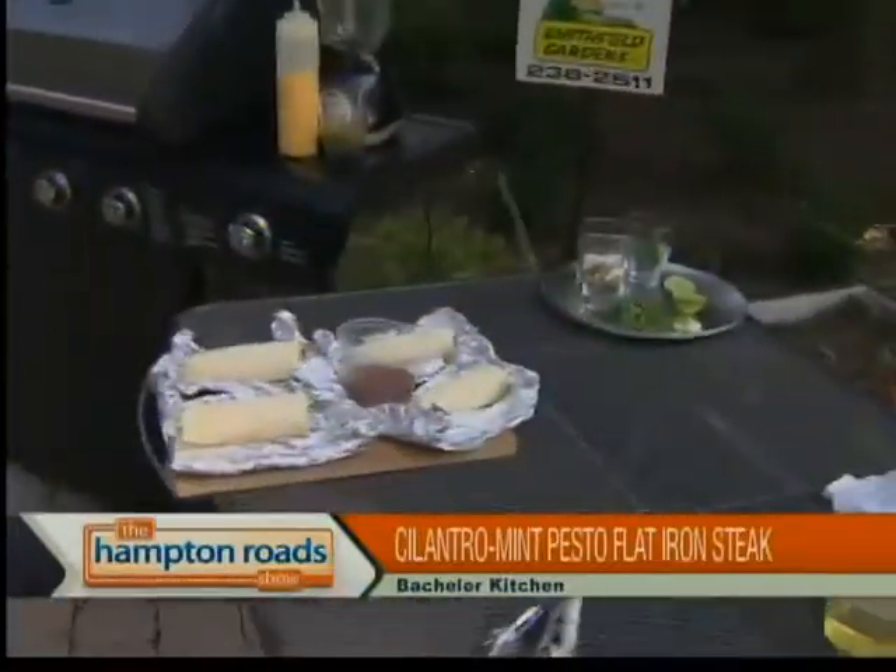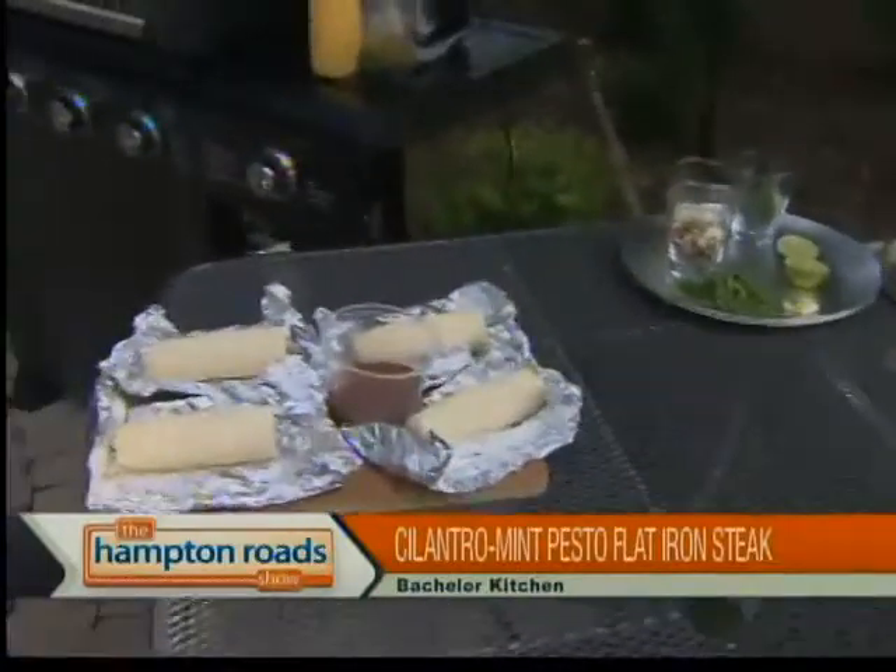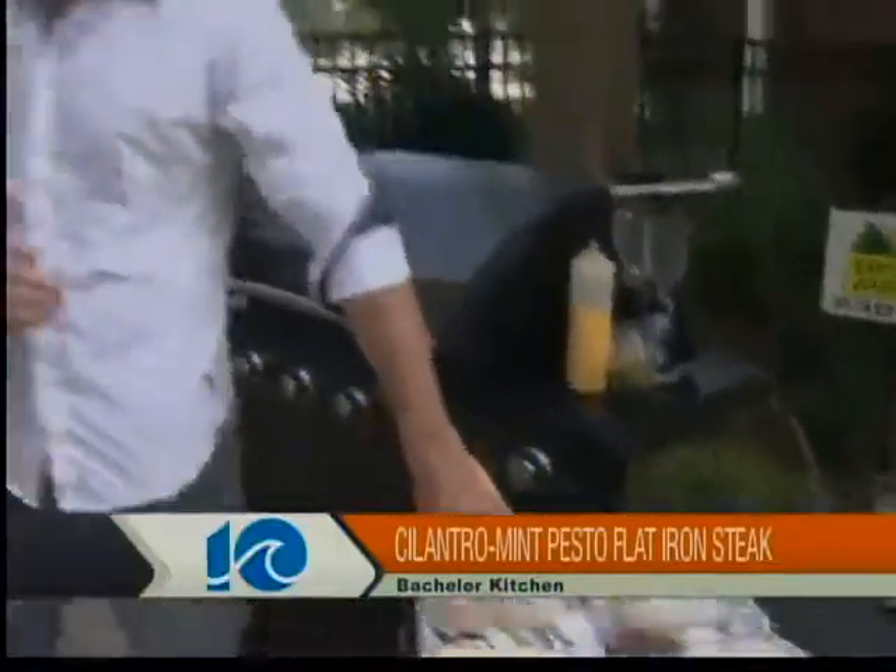What are you making here today? We have some flat iron steaks that I've marinated in a really good cilantro mint pesto — kind of doing some south of the border flavors, Argentina, Brazil — along with some corn that we're going to show a really super easy way to grill for a big group, and then a watermelon caipirinha.